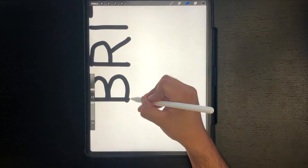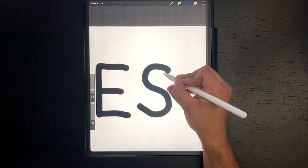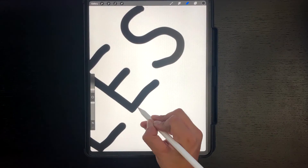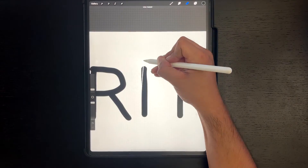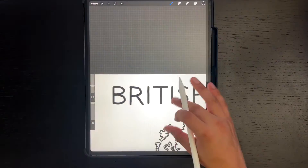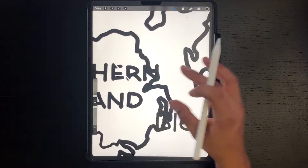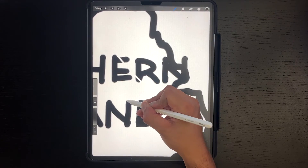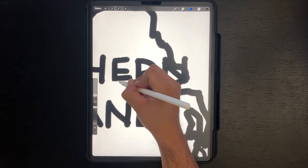We can go back and fix a few things like overlaps and lines that are not straight. Again, it doesn't have to be perfect. You can clean up some of the errors you may have made along the way. I am not sure when this happened, but we can fix it by filling it in. We can also continue to fix the writing by rounding the edges out.